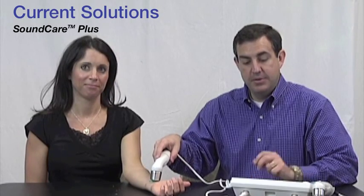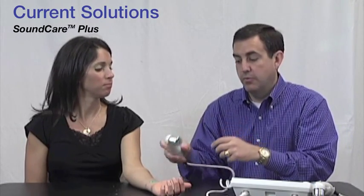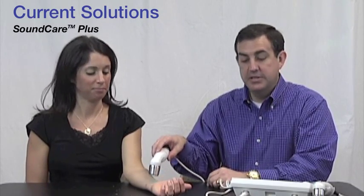The treatment time is displayed on the large screen — I'm going to treat this area for 10 minutes. The SoundCare Plus from Current Solutions is an easy-to-use device that tells you when you have power to the wand and when it's actually working. Available from Current Solutions — an easy-to-use clinical ultrasound device with lots of options. Thank you for watching.